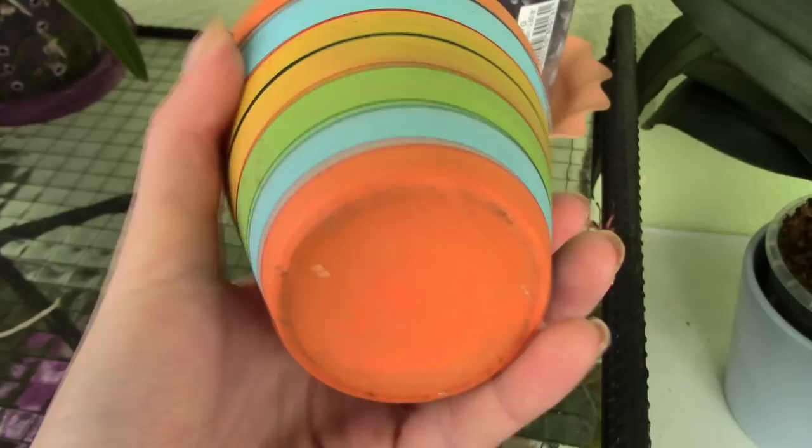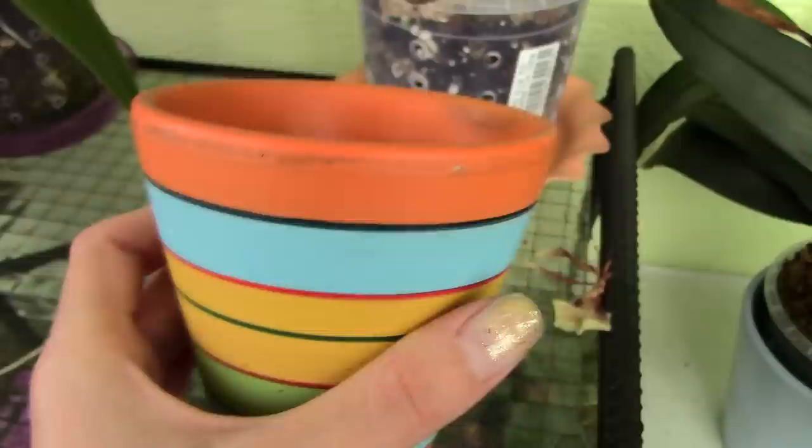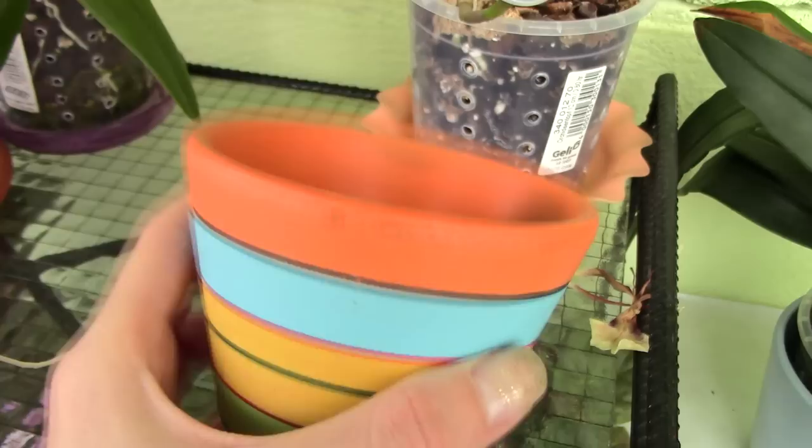Then there is the ceramic pot. This particular one has no drainage holes — it's not actually meant for plants — but usually the ceramic pots you find for orchids do have a drainage hole. The benefit of the ceramic pot is that it lets the root system breathe quite well. The downside is pretty significant though: if your environment is humid you might not have problems, but in dry and very hot environments it is not a good idea.